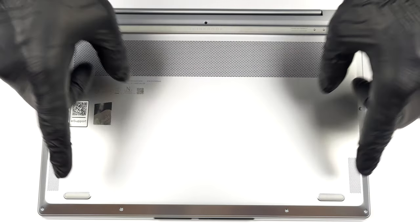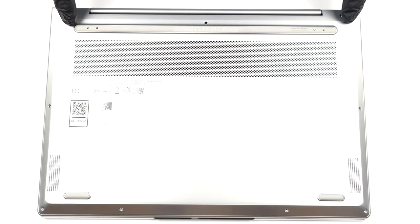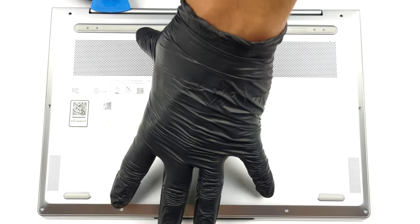Hello, this is Laptop Media, and today we will show you how to open the Lenovo ThinkBook 13x Gen 2 and what's inside of it.